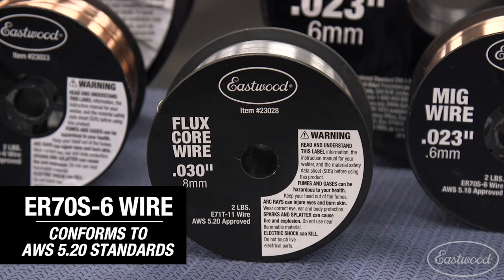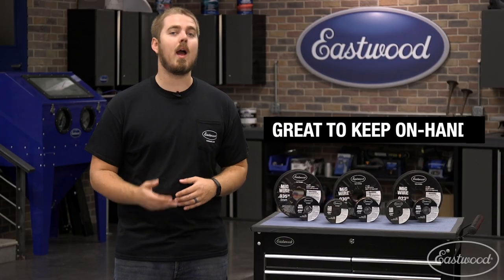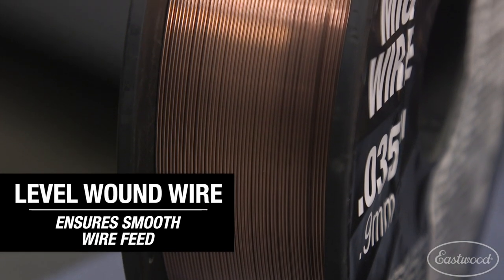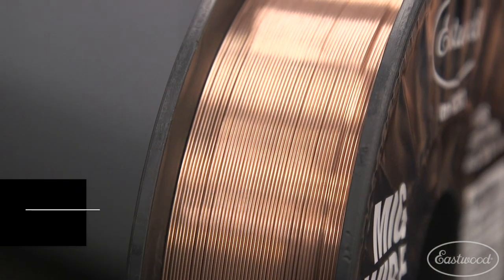Our flux core wire is available in .030 and .035 inch in the 2-pound spools. Since all Eastwood machines are able to run on flux core, I highly recommend getting a roll of this just in case you run out of gas and need to finish a project. All Eastwood welding wire is also level wound, which basically means you're going to get smooth feeding and perfectly consistent wire feed, unlike some other lesser quality wires on the market.